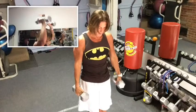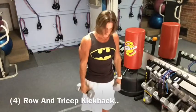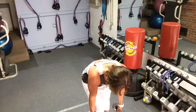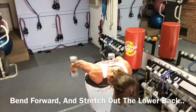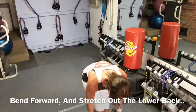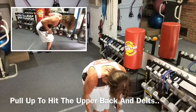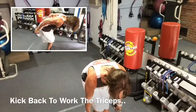Now we're going to go right into a tricep kickback. I like to add a row to the kickback so we bring the back and shoulders into the exercise. So leaning forward, we pull up — this is for the back, a little bit of shoulders — and then you kick back for the triceps, bring it back in, and then all the way down. You're actually stretching your lower back a little bit too. So we go up, kick back, in, and down. Just like that.